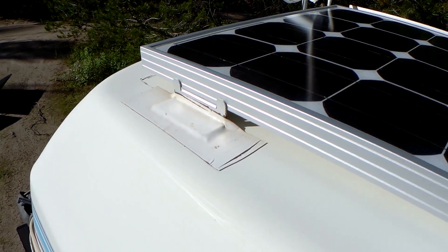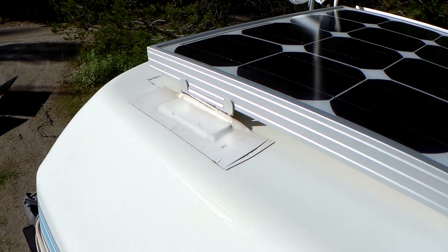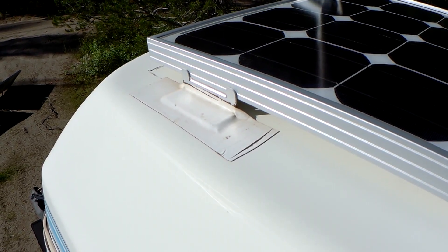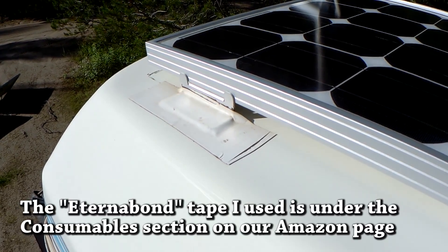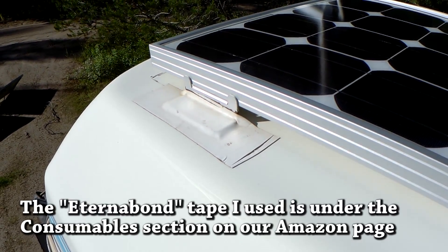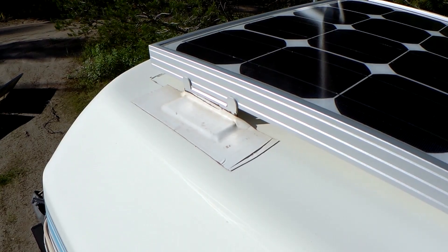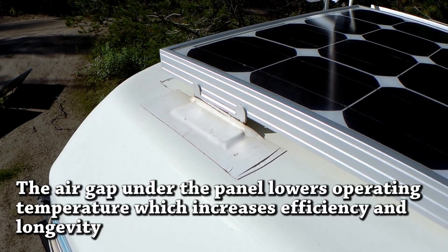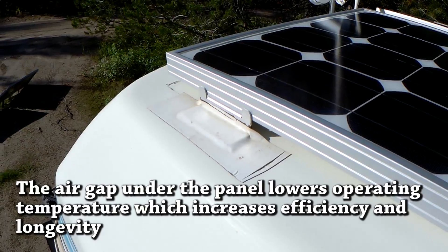Just remember, surface prep is key. If you want to see how I did the surface prep, go back to that first video — I show how I clean the roof, prepare it, and prepare the brackets. Also, using Eternabond tape over the brackets has really protected the VHB tape from sun and water damage. I highly recommend doing that. It also provides a safety barrier in case the VHB would fail — the Eternabond would still hold the solar panel to the roof enough that you'd probably hear it banging around and come up to check it out.